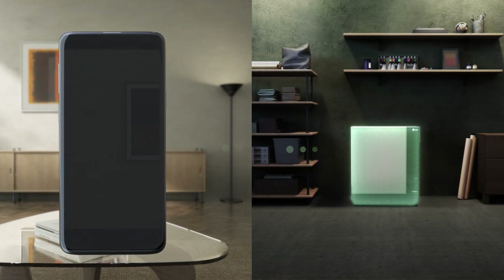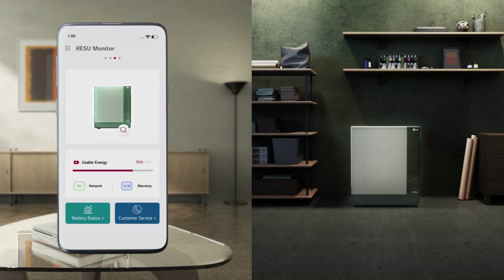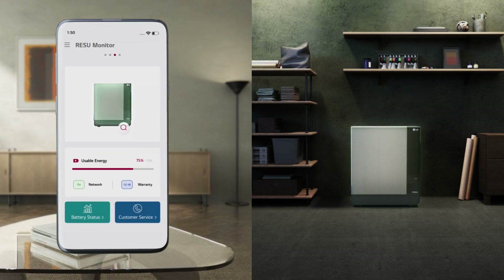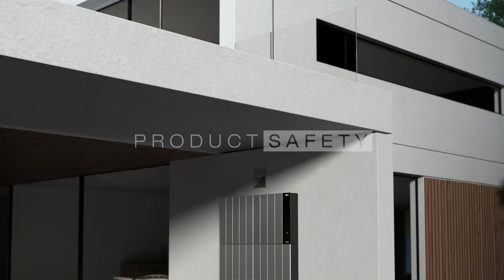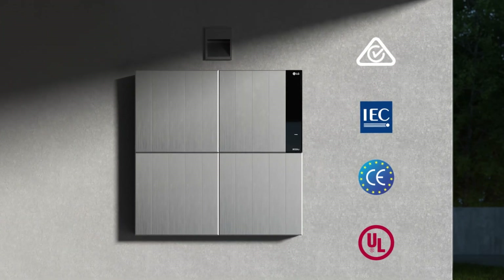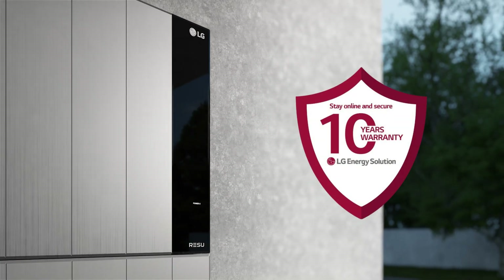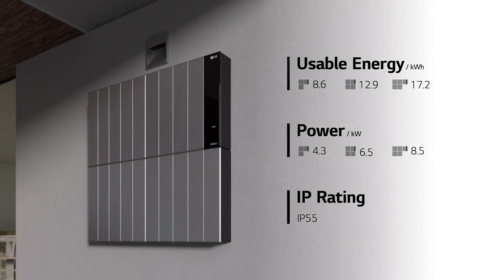Check on the battery status anytime with the RESU Monitor app. Globally certified, with a 10-year warranty — we guarantee your peace of mind.